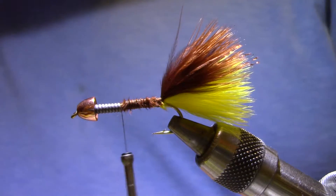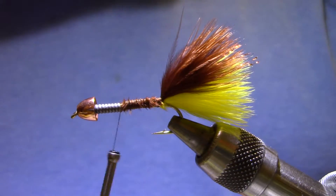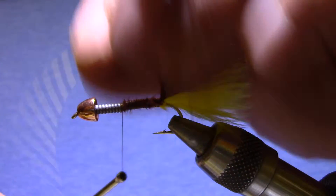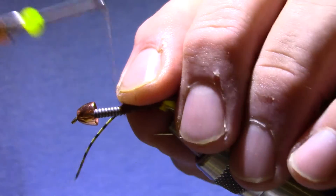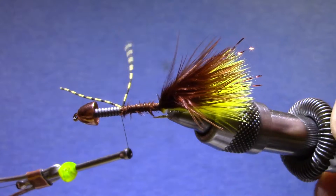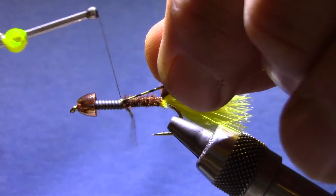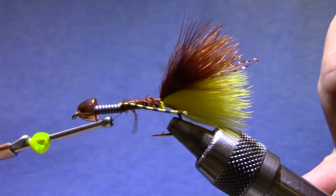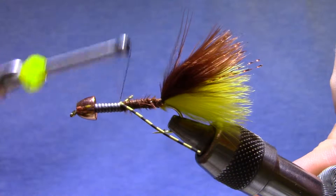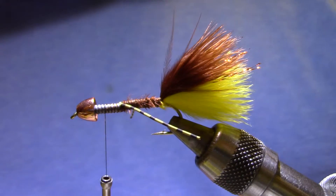Now for rubber legs I've got Montana Fly centipede legs, speckled yellow. These individual strands are six inches long, so I'll take the bundle and cut a little over two inches off and it'll give me a stack of rubber legs that are all just the right length. I'm going to tie it in on my side, but then I'm going to reach and stretch across the top and really bite in with that thread. If I need to I can make one pass across the rubber here on the hook and then move forward halfway between those legs and the cone.